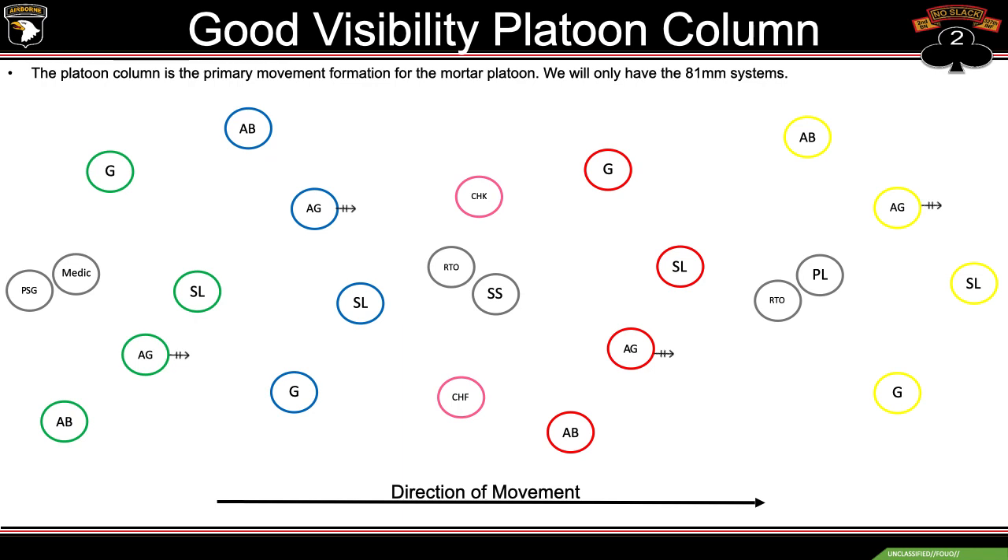Moving into platoon column. For good visibility, the platoon column is the primary movement formation of the mortar platoon. During this we only have the 81 systems, due to the weight and size of the 120s. Going from front to rear following the direction of movement: one gun, followed by the PL and RTO, two gun, followed by FDC and the section sergeant, three gun, four gun, and then the platoon sergeant and medic in the rear. The PL, section sergeant, and platoon sergeant essentially break the platoon up in thirds.